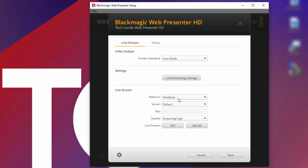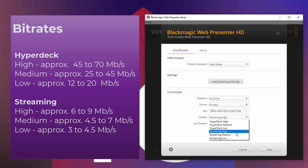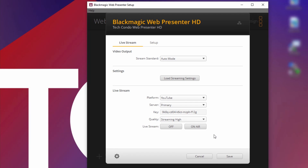I can also set the live stream here — I'll select YouTube and enter the key. You can see the quality options, and these are the same settings you have on the ATEM Mini — these are the bit rates available for your quality. If you had a WebPresenter 4K and selected a 4K streaming option, the bit rates would be quite a lot higher than for HD, so make sure your network can handle that bit rate. Then click On Air to stream to YouTube.